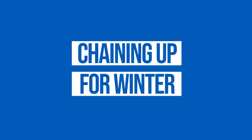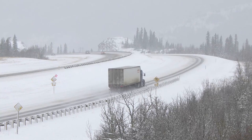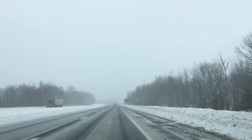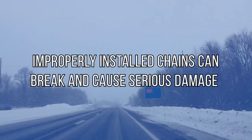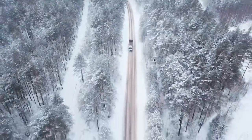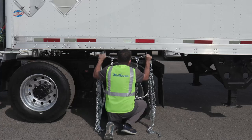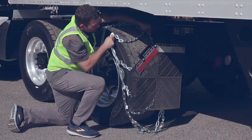Chaining up for winter — let's face it, having to install chains on your tires in wet winter weather is not fun for anyone. While it might seem tempting to rush through the process to get out of the cold faster, you might actually be setting yourself up for more misery. Improperly installed chains can break and cause damage to your tires or your vehicle, potentially causing a serious accident. We're going to have Nate show you how to properly install your chains so you can avoid unnecessary delays and return home safely.